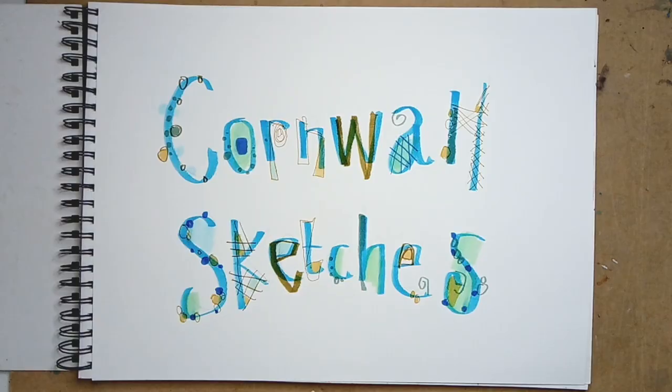They're all done in a 40 by 30 sketchbook, all using a very similar process of marking out the big shapes, putting the colour on, putting the tone on, putting the detail on. It's just great to be able to share it with you and I hope you enjoy it.